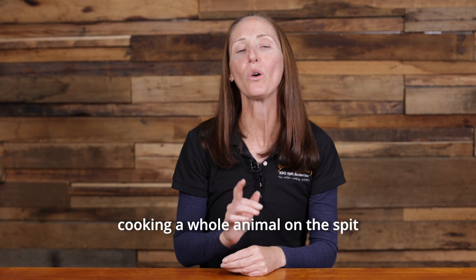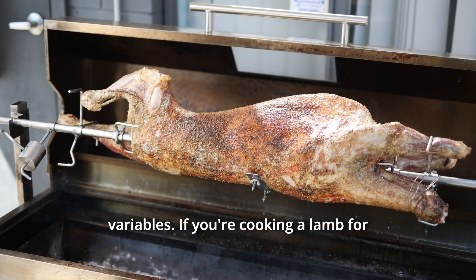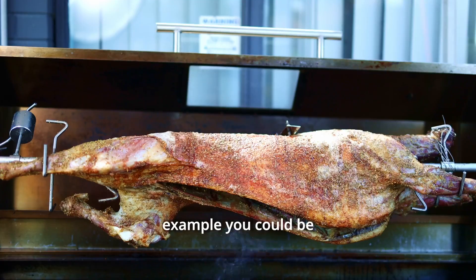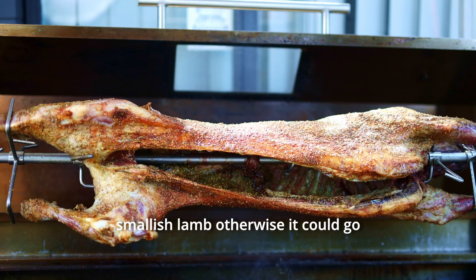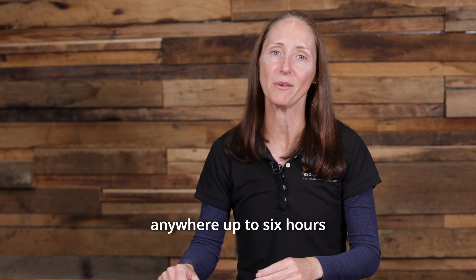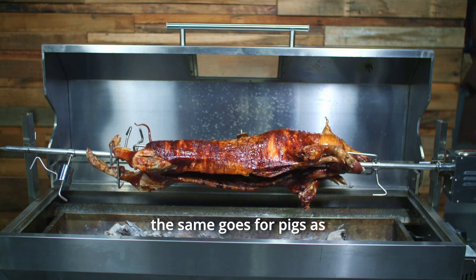Now if you're cooking a whole animal on the spit, that's going to have so many variables. If you're cooking a lamb, for example, you could be done in about four hours if it's a smallish lamb, otherwise it could go anywhere up to six hours. If you're cooking a full-size sheep, the same goes for pigs as well.